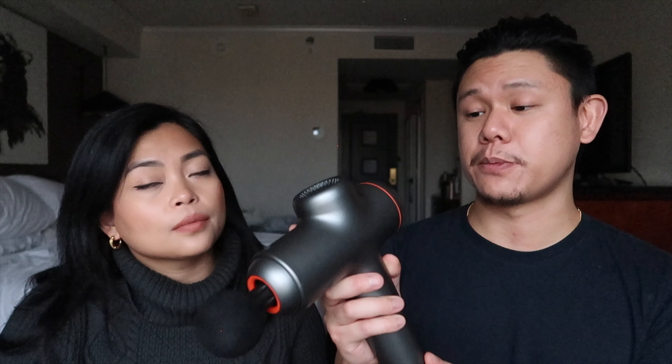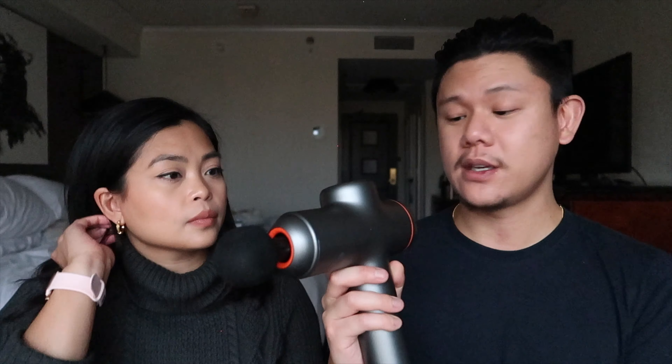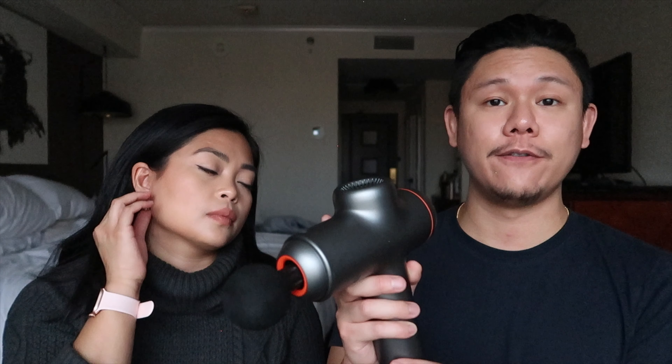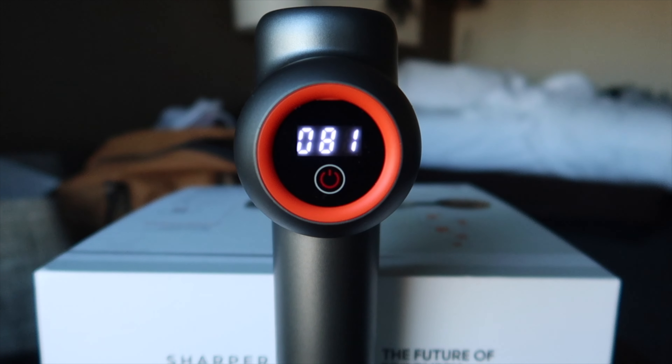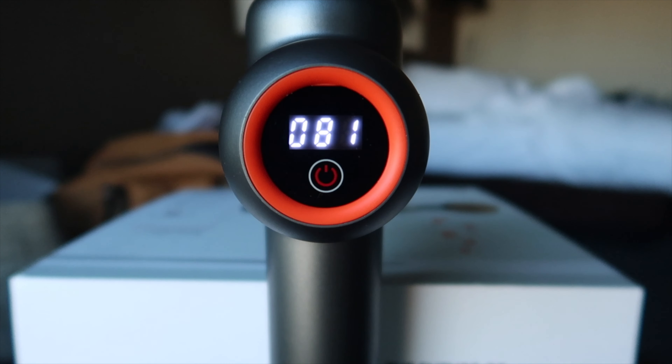I have terrible posture and sit in front of a computer most of the day, so being able to use this massager really helps a lot. The weight of this thing is pretty hefty — around four to five pounds — and because it weighs a bit more it feels like a quality product. The battery life is pretty good; it has a four-hour battery life and we haven't charged it since we got it. The screen shows you the battery level, and when we got it, it was around 93 to 95 percent.